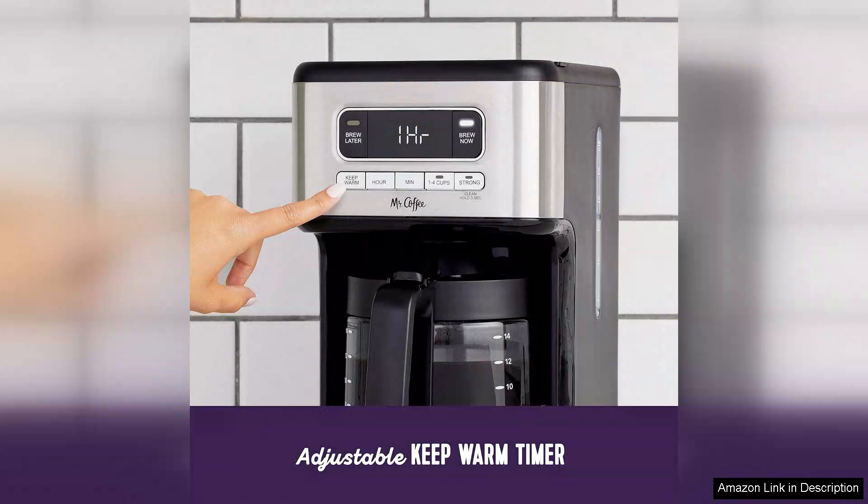In conclusion, the Mr. Coffee 14-cup programmable coffee maker is an excellent choice for anyone looking to combine style with practicality. With its user-friendly features and robust performance, it truly lives up to its reputation as a reliable coffee maker. For anyone who enjoys a great cup of coffee with minimal fuss, this model is worth considering.